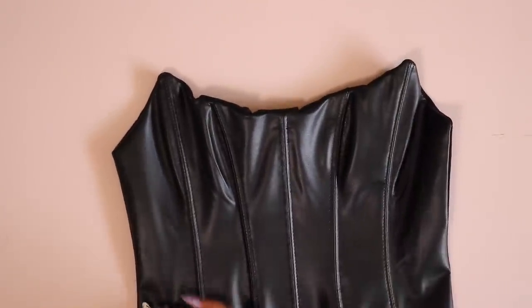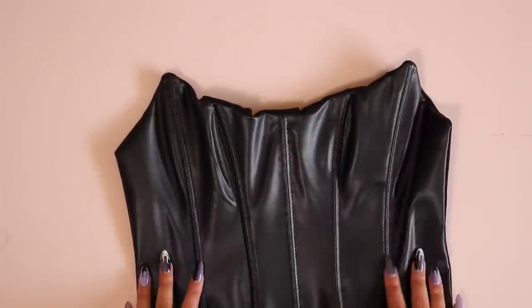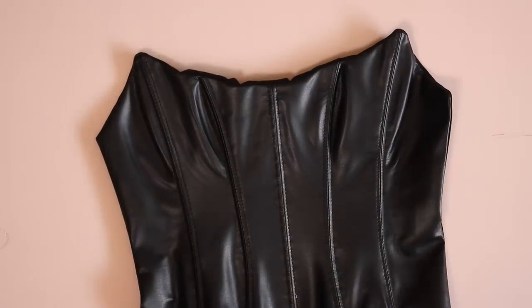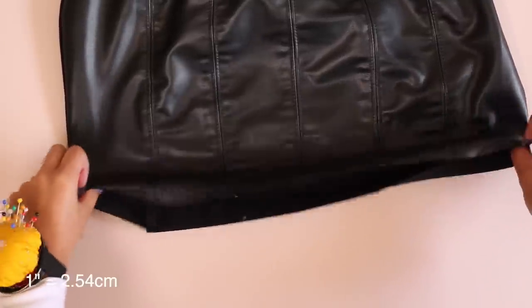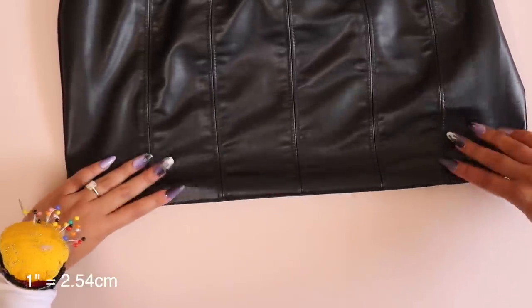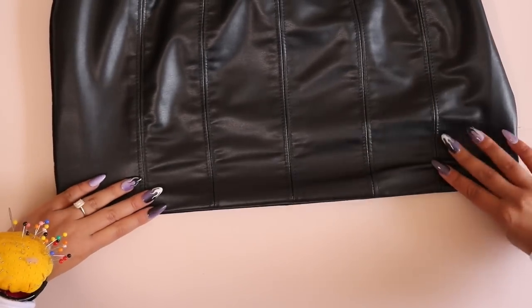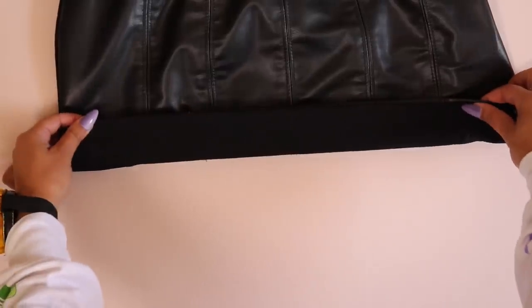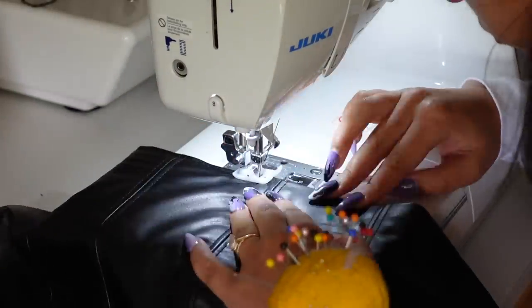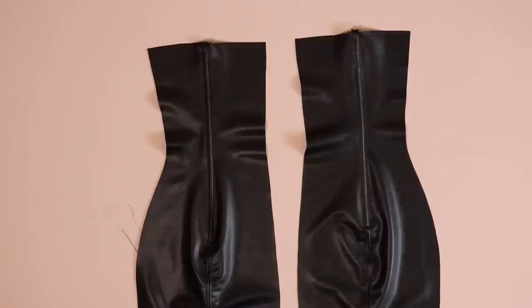Trim the seam allowance, clip all the corners, and turn it right side out. We're going to top stitch around the perimeter, but first hem it in this step. Check the dress length and shorten if desired. Flip the hem inside itself one inch — we have a one-inch hem allowance — so the seam allowance ends up on the inside of the dress for a super clean finish. Then top stitch around the entire perimeter of the dress about one eighth of an inch away from the edge.